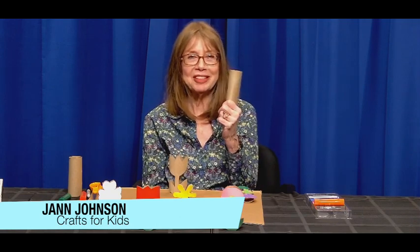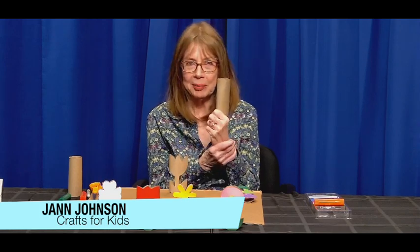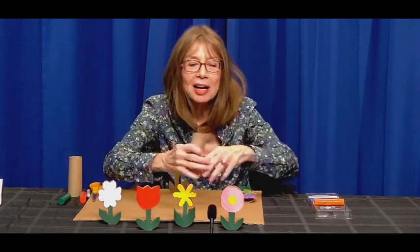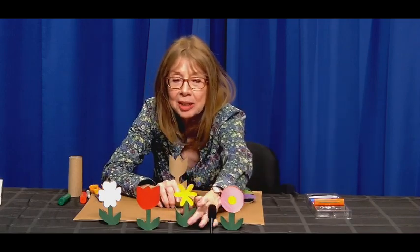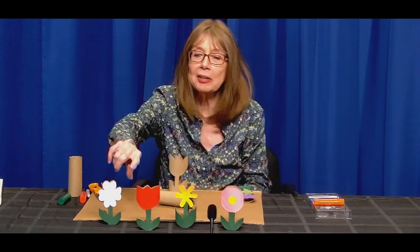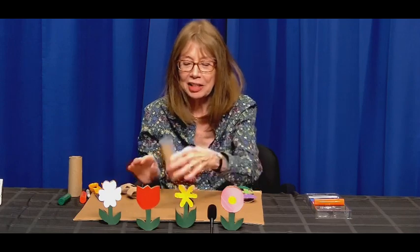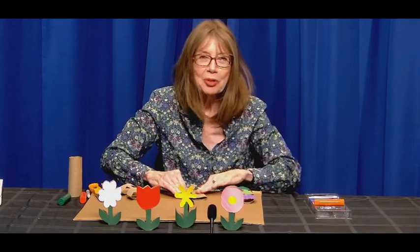Hello. Welcome to Crafts for Kids. I'm Jan. Today's quick craft uses toilet paper tubes — TP tubes as we also call them. Be sure to save yours because there are so many things we can make with them. In honor of spring, today we can make flowers. They can have a round shape, six petals, be a tulip, or have four petals with a little indentation. I'll show you how to do it.